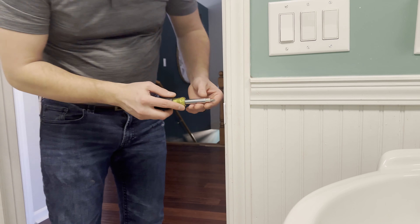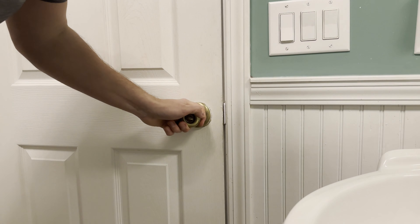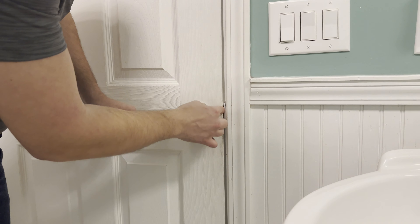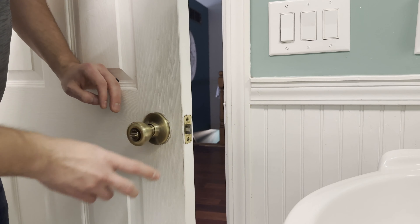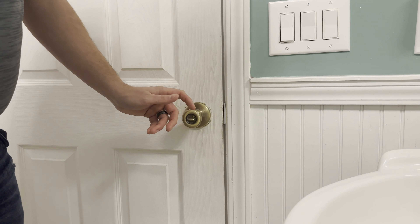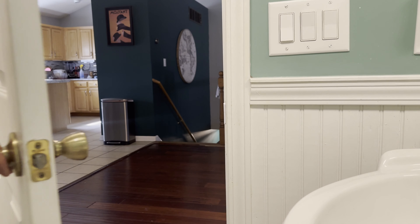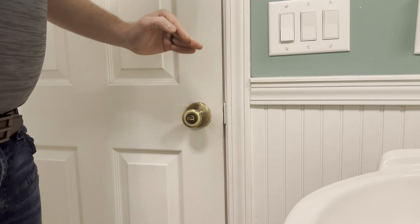The first thing we'll need to do is remove the existing door striker to measure the gap between the door frame and the actual door itself. With the door closed, measure where the cutout is — or if there isn't one, measure to the frame. It looks like we have about three-eighths, and then we want to subtract that number by an eighth, so we'll want a quarter-inch spacer. That'll fit just fine — it'll be perfect for what we need to do.